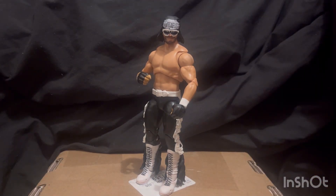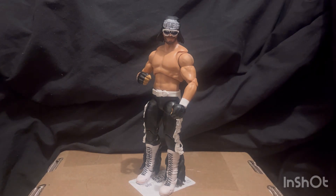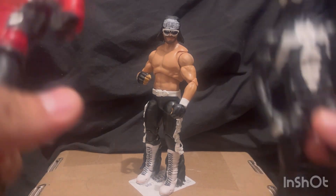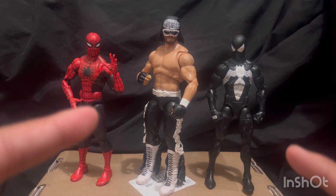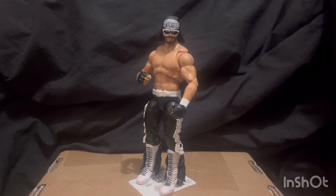To kind of end this off, here he is next to two Rey Mysterios. I should be pairing him with the Marvel Legends Spider-Men but I don't have them with me — wait, actually I do have them. Here he is standing next to them — the two greatest Marvel Legends ever. Oh yeah, here's your NWO Spider-Man.